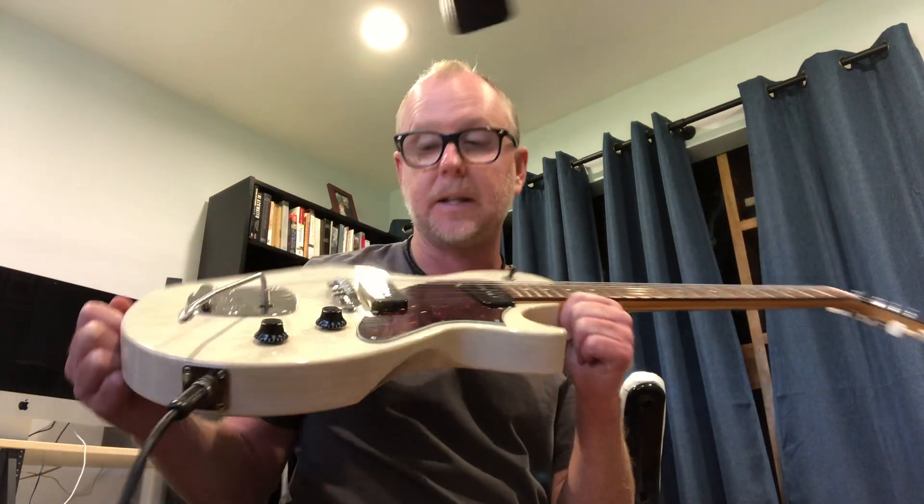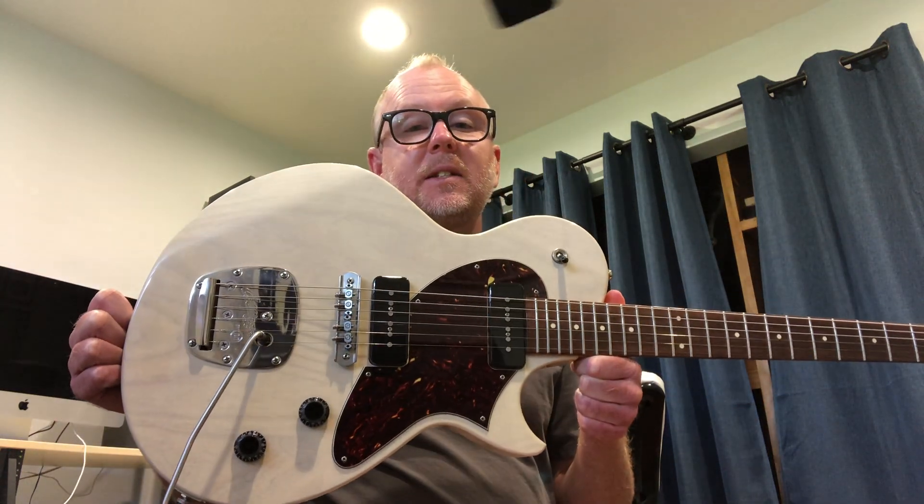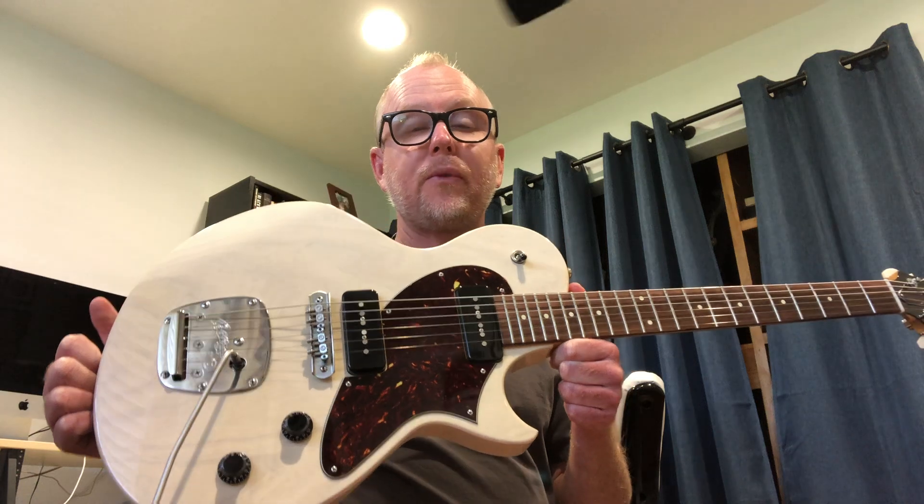For those of you who don't know, it's kind of Collings' take on their offset style guitar. It's really a unique thing, though. It's not a copy of a Fender or anything like that. But as you can see, this is a beautiful transparent white finish.